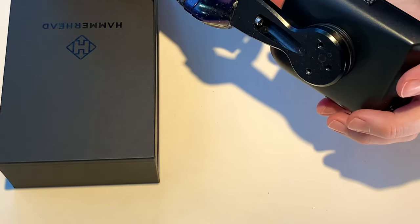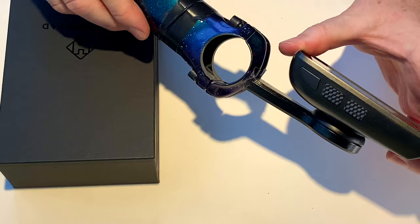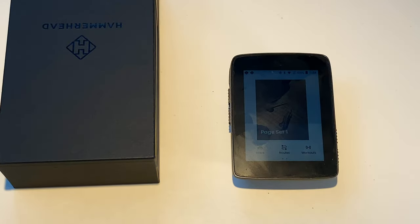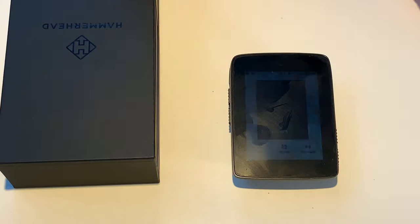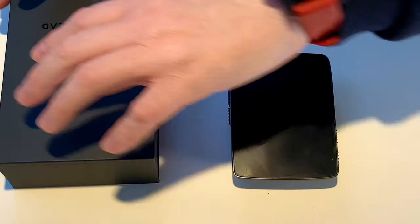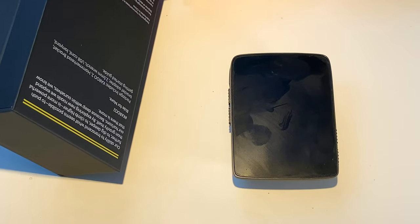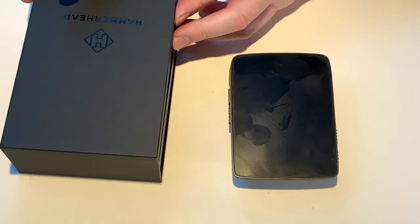I just want my computer to be flush with the stem. It's not that hard, is it? Anyway, so we have a box — it's very nice. Look, it's got some indentations here.